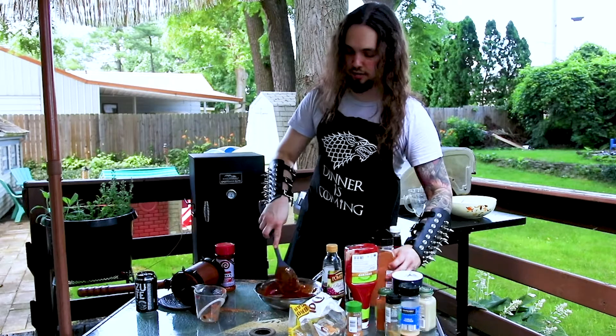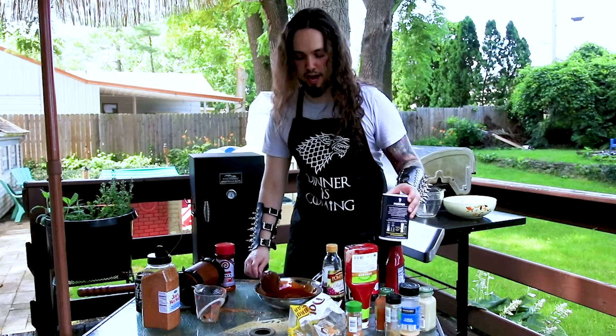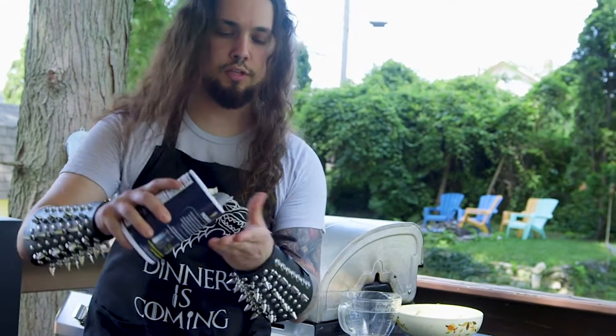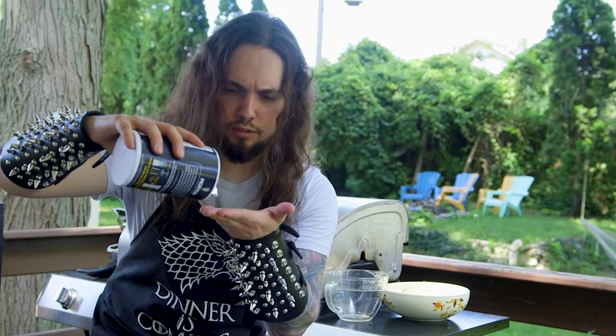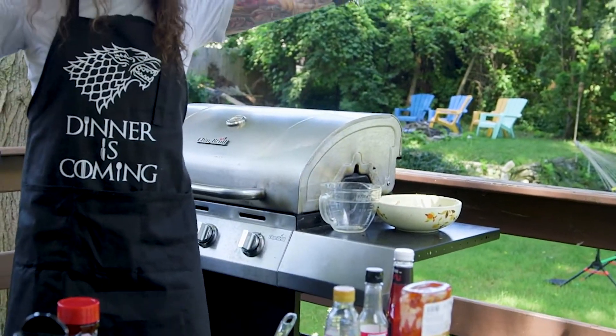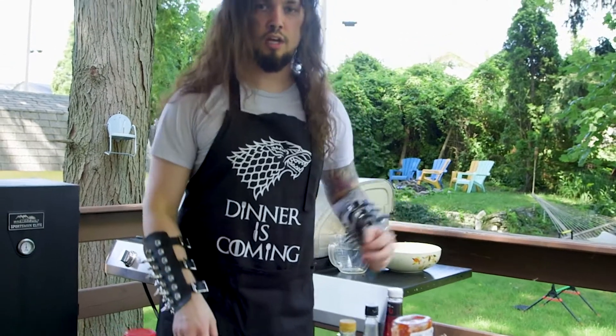Now, as you can tell, it's starting to look like barbecue sauce. You want to add a little bit of salt — just a little bit. Watch closely as I pour a little bit of salt into my hands. Too much salt equals too salty barbecue sauce, and all your friends call you a poser. And no one wants to be called a poser!